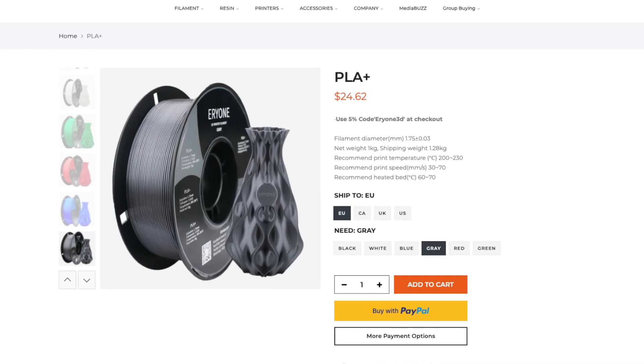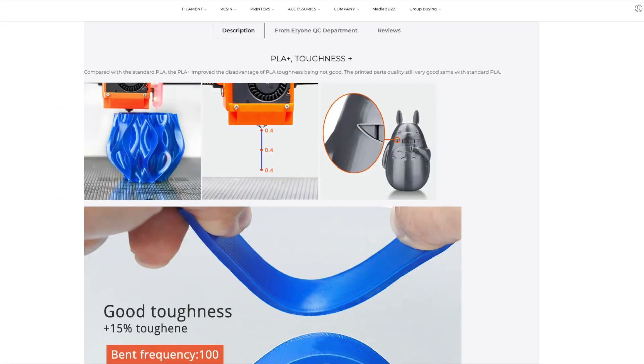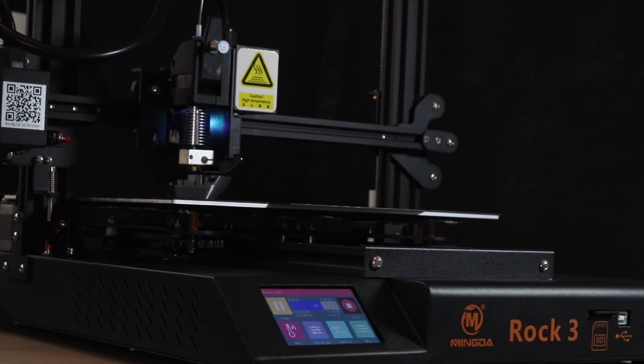The filament manufacturer Everon reached out to me recently and asked me to make a video about their PLA+, and I thought this is the perfect time to test out an experiment I've been wanting to try for a while. I wanted to really quantify how drying filaments can improve the quality of a print, so I set up a three-part experiment.